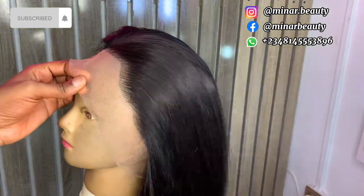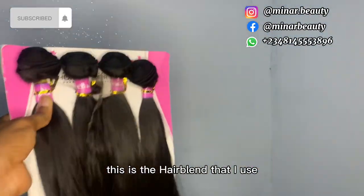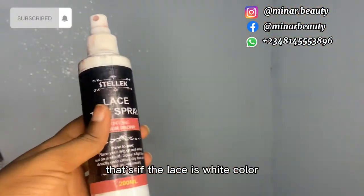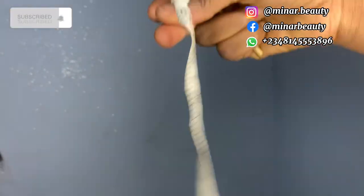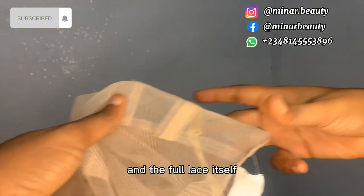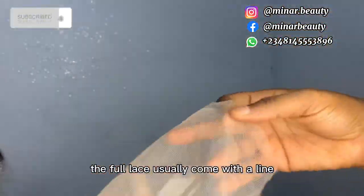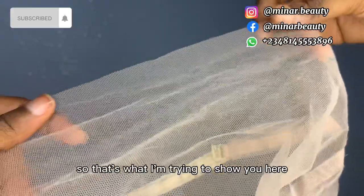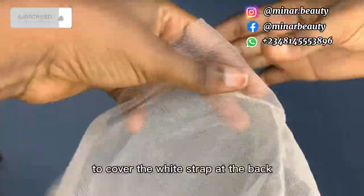Here are the materials you need for the tutorial: this is the air blend that I use, you need the lace tint (that's if the lace is white color), you need a metallic pen, you need a ventilating pin, you need the tape, and the full lace itself. The full lace usually comes with a line which indicates where you will stop.